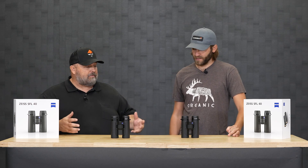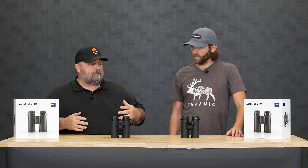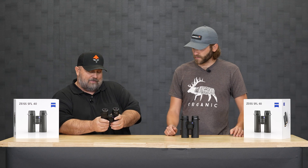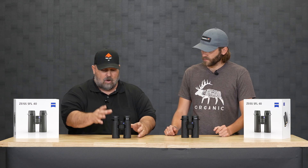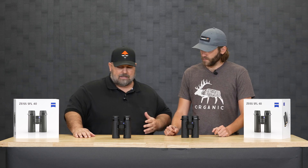Pretty excited about this. We've been waiting for this for a little while. Zeiss came out with — if you kind of look at the binocular, it's got a little bit of the SF, and now it's called the SFL. So it's got some qualities and ergonomics like that.